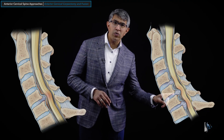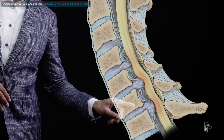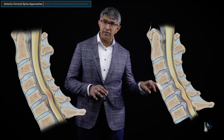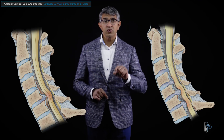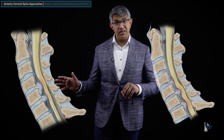When a disc herniates, it doesn't always go directly backwards. Sometimes, like at the C6-7 level, it can spit backwards and down a little bit behind the C7 level — disc herniation can migrate. When people have a disc herniation that goes behind the vertebral body, we call that retrovertebral stenosis.